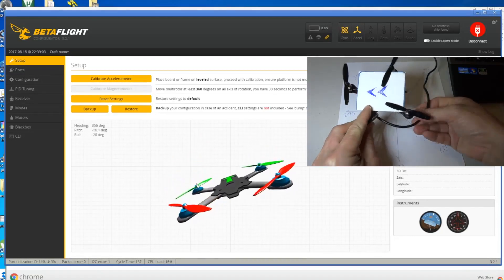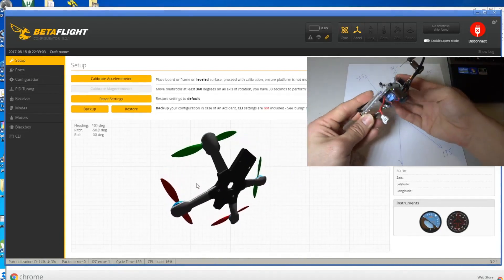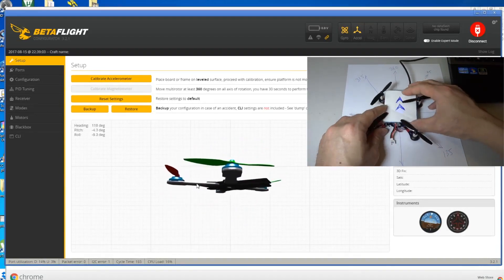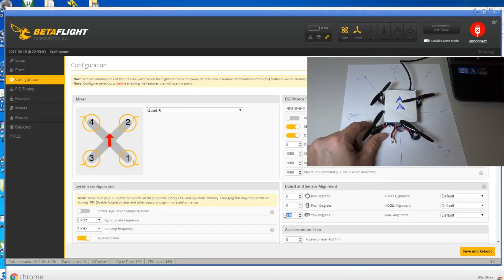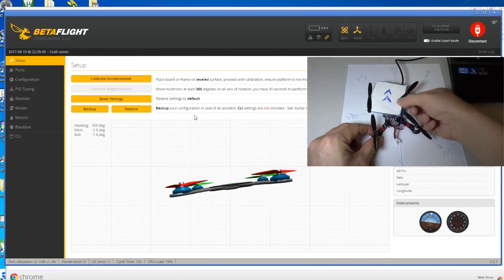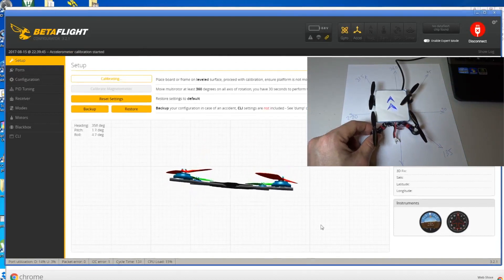Now let's go back to the original position. When you go back to the original position, go back to configuration and just change the value to 0. Now it's back to the original position.